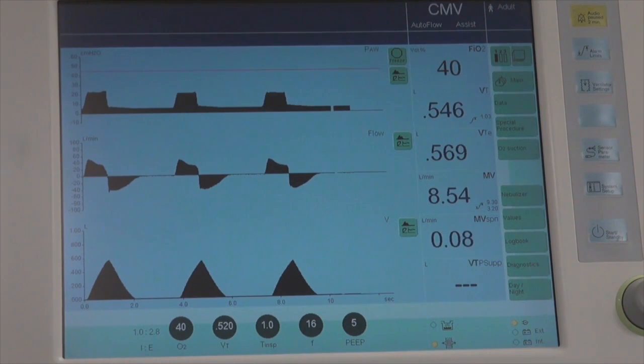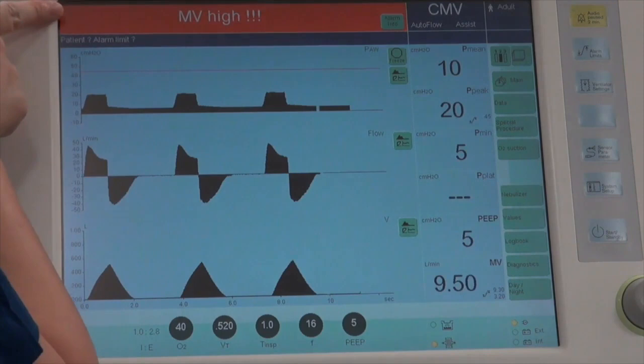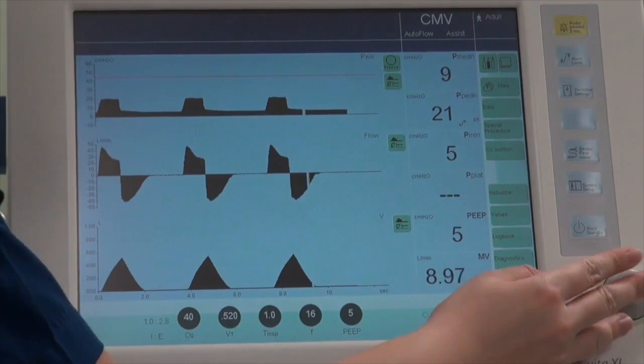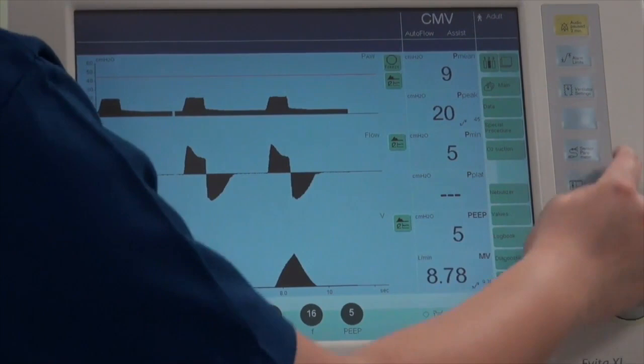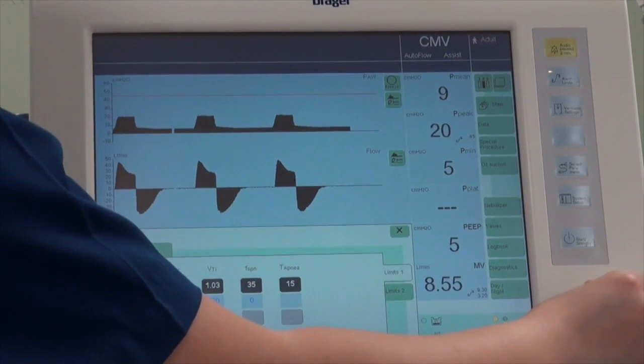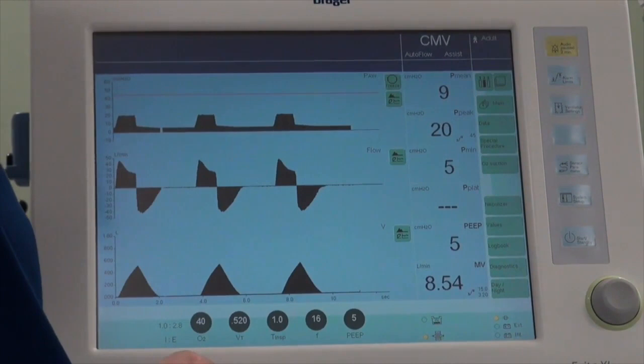In volume control mode, you may want to perform a respiratory maneuver called a plateau pressure. First, navigate to the second page where plateau pressure is shown. Note that when alarms come up, there is both an audio and a color indicator. You can reset the alarm by clicking on it and confirming the reset, but you should also check alarm settings by going to Alarm Limits and adjusting them if not set appropriately, then confirm with the rotary knob and close the window.